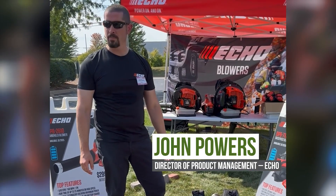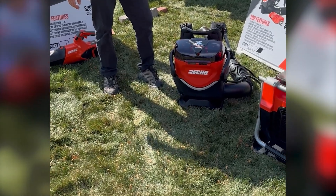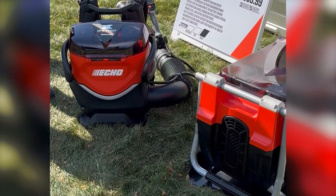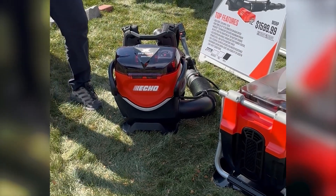This is our new 36 Newton backpack blower — 850 CFM, 220 miles per hour. It is a three-port design like our other two backpack blowers, and it does use our cartridge batteries.